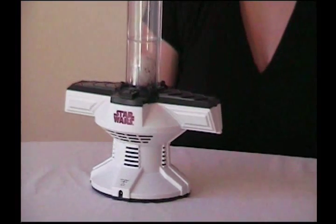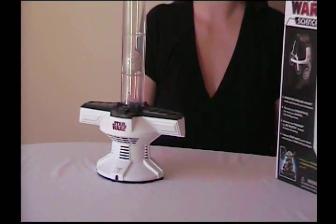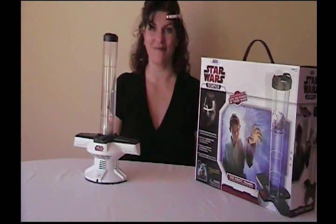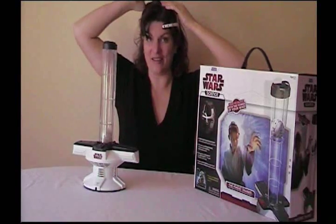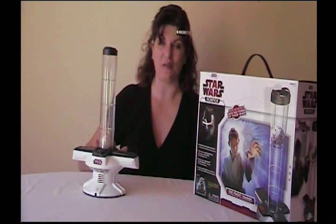So we're going to try to move this ball with our brain waves. So there we go. And that's the Star Wars Force Trainer — you can spend hours and hours practicing using your brain waves to move this ball.